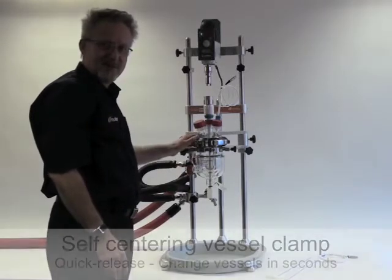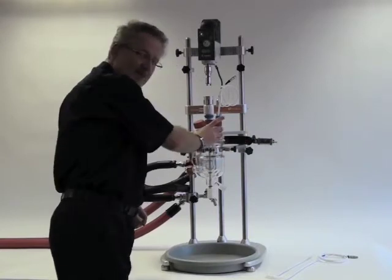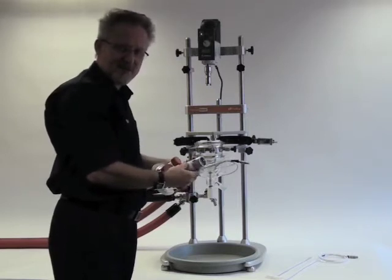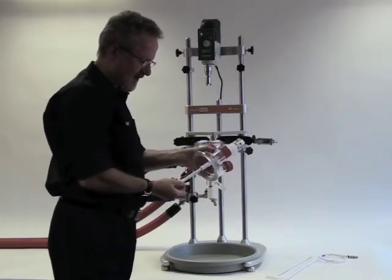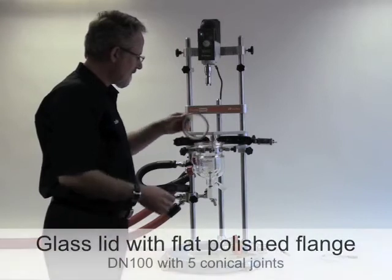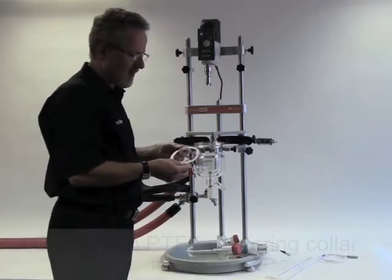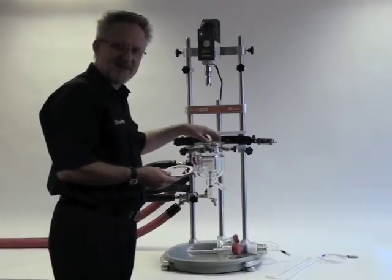Now I can undo the vessel quick release clamp and remove the lid. This is the PTFE stirrer guide which provides a rotating seal on the stirrer shaft. As standard we offer an anchor stirrer shaft, and also available are a retreat curve impeller and pitch blade turbine. With Reactor Ready we're using a flat polished flange and an FEP encapsulated O-ring which is centred by this PTFE collar.